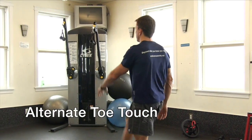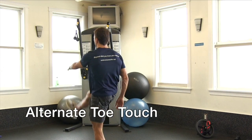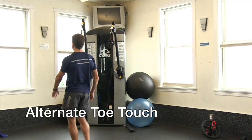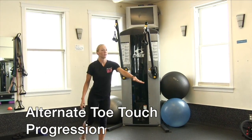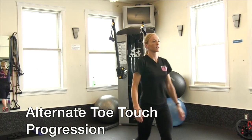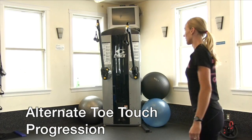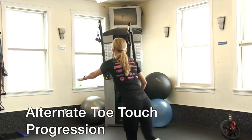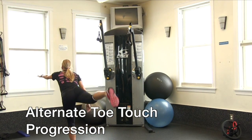This stretch will open up the hamstrings, glutes, and low back. It also helps to loosen up the calf muscles and increase blood flow to the lower limbs. A progression for this stretch is to swing the leg all the way back and create a T-like position with your body. It requires a little more balance and opens up the hip flexors and hamstrings more. Keep in mind the back remains flat and the legs straight.